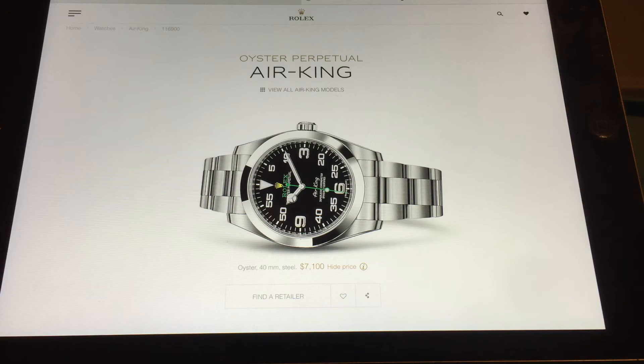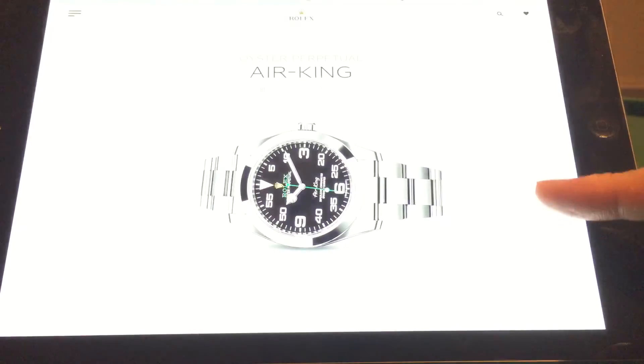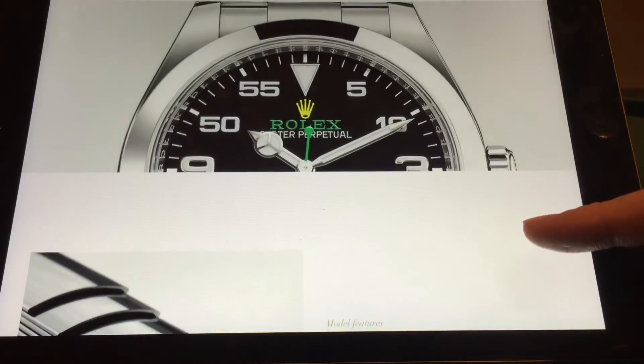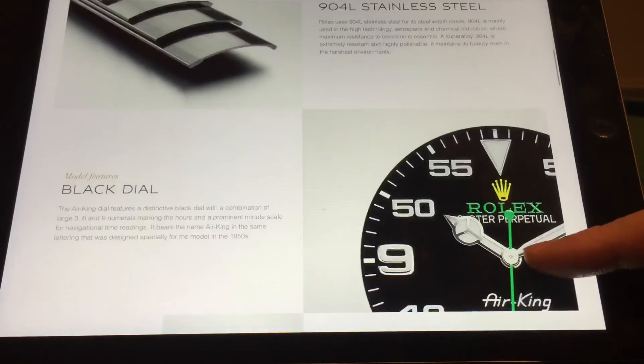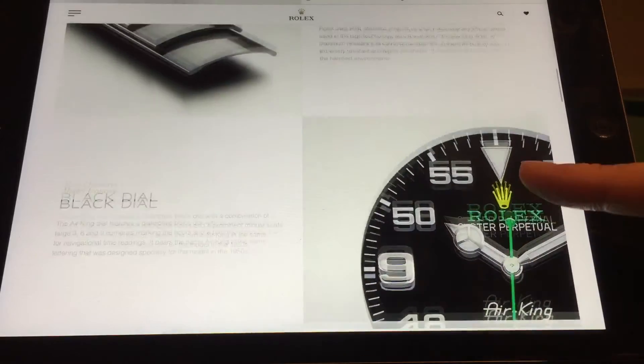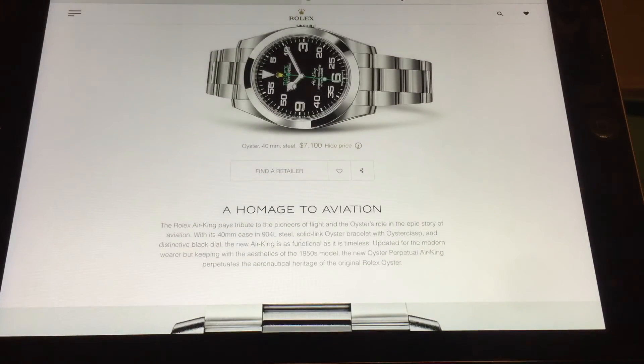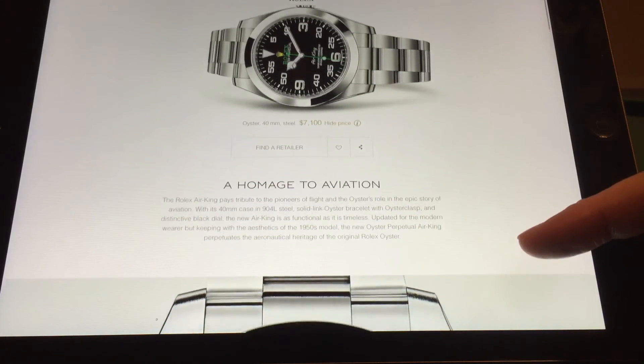The Air King is a very iconic line in the Rolex collection. There used to be a 34mm watch and now it's gone up to 40mm. I can't say I'm a fan. I don't think the dial has loom - correct me if I'm wrong, but I think only the hours, minutes, and seconds hands are lumed, and maybe the 12 o'clock triangle. Other than that, I believe it's all white gold print.